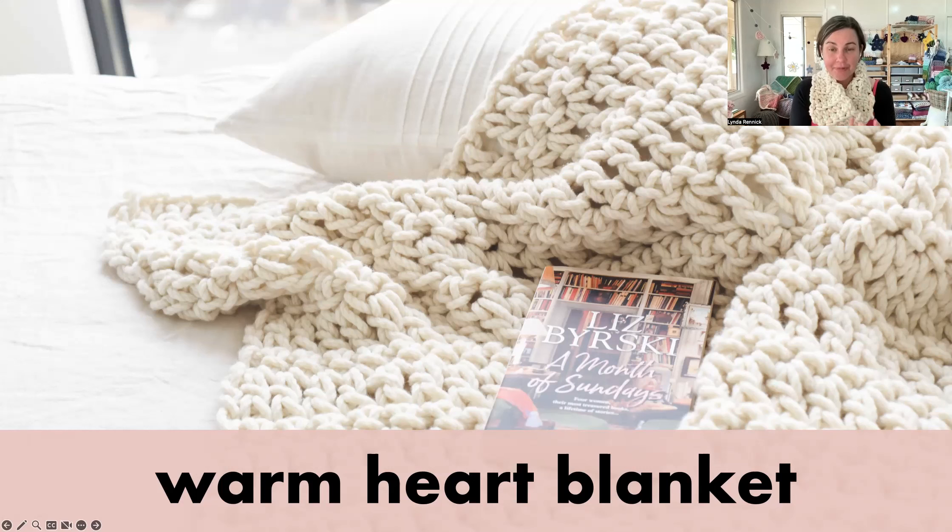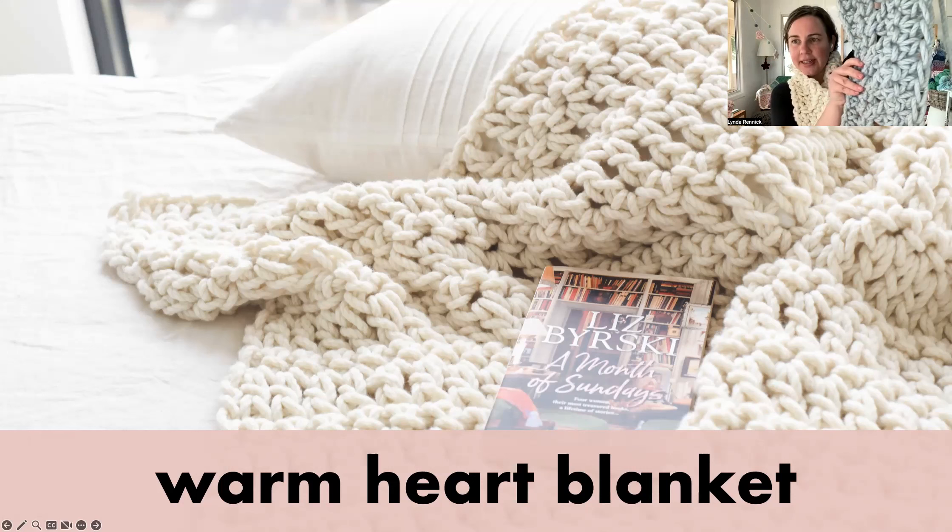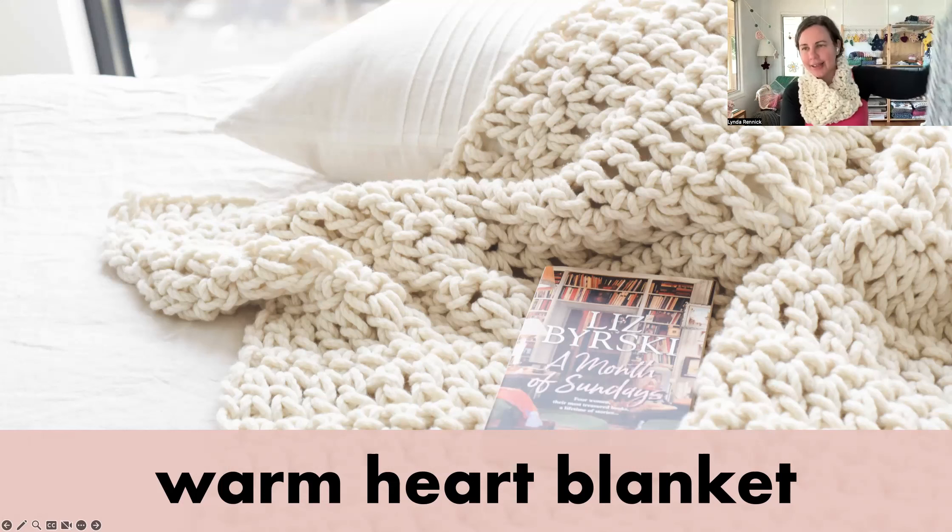One really good thing you'll learn making this blanket is how to join chunky yarns using needle felting — fabulous with that merino wool. What that means is there are no bulky joins in your crocheting; you've got this seamless thread all the way through that you can barely find. I've got a blanket here I'm in the middle of making and I did just do a join. You can see I've gone from one ball to another and you can barely see it — no one else would be able to find that.